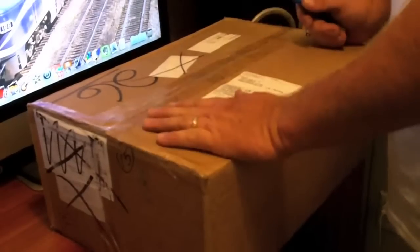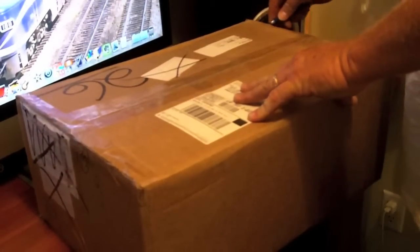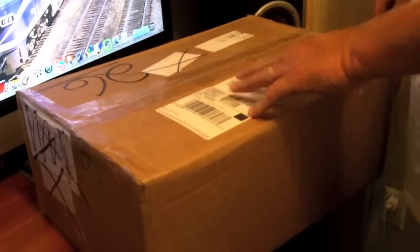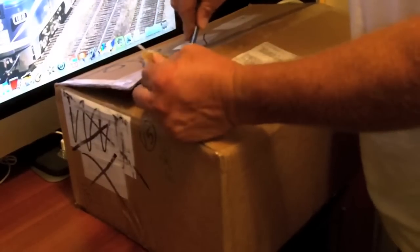Alright, now for the second package. This is another old device, another something from the past. Let's see what it's going to be — can't give it away just yet. Let's see what we got here.